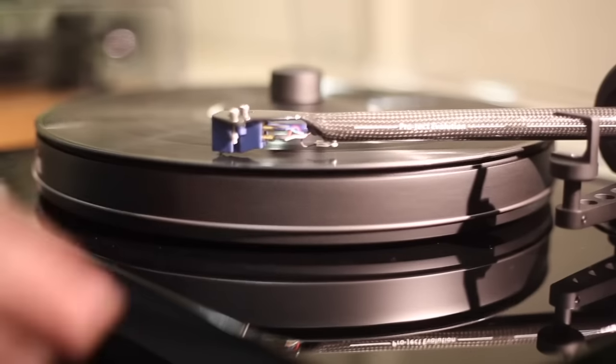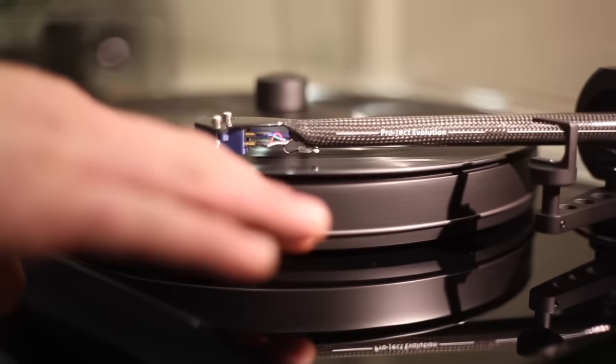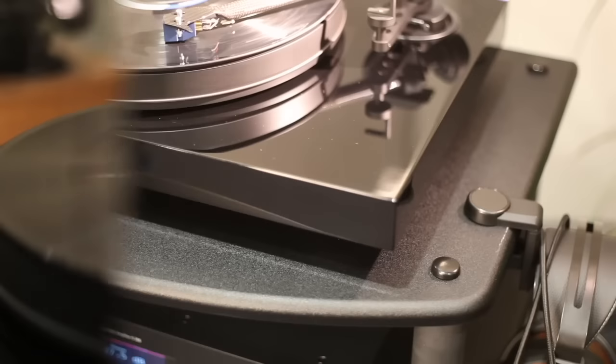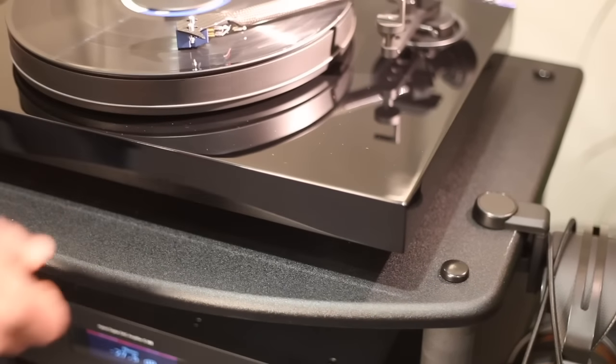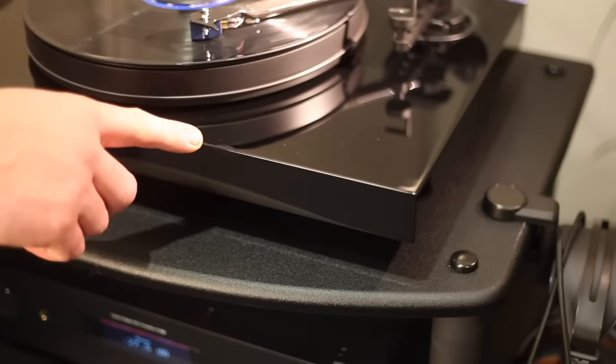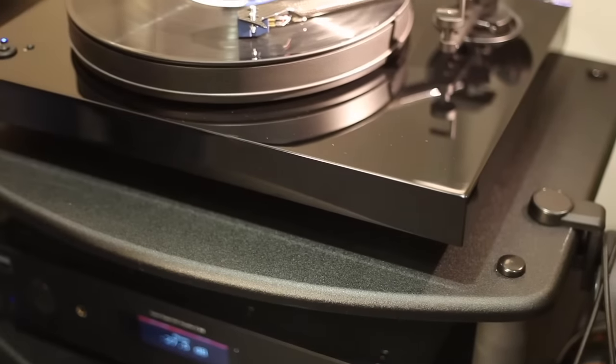This Project turntable has a precision balance platter and includes a vinyl mat and record clamp. The heavy chassis of the 2Xperience SV turntable is made from MDF using a non-resonant construction technique.